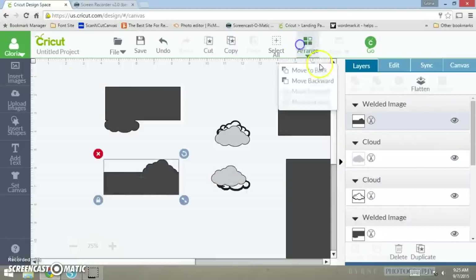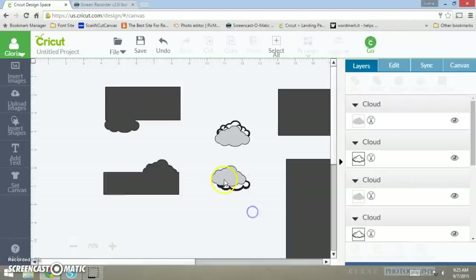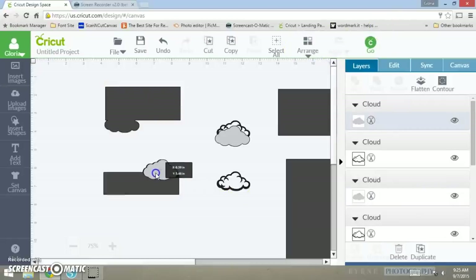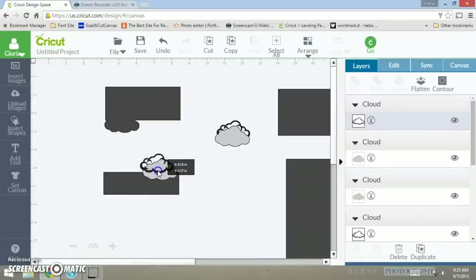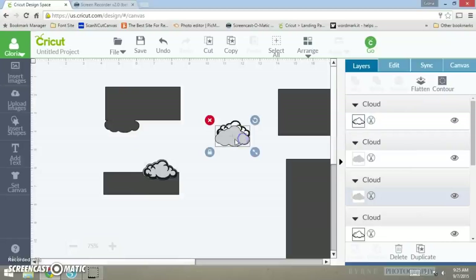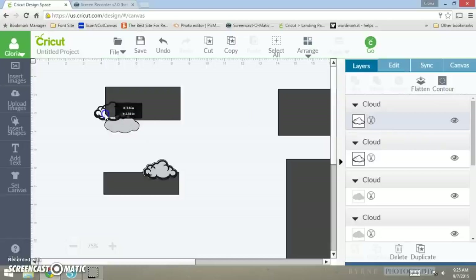Now that we have these shapes welded, you want to bring them to the back because then all the other layers will fall on top — otherwise you'd have to move all of them. You see, that goes right there. Then arrange this one to the front, and this goes over here. It's going to be the same for this one up here — bring it to the front because it was in the back.